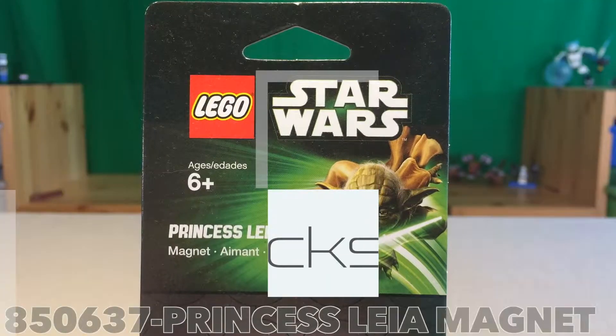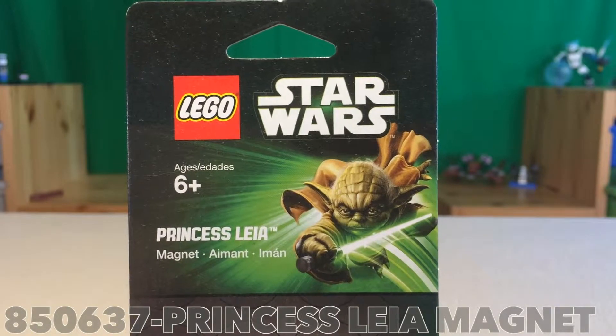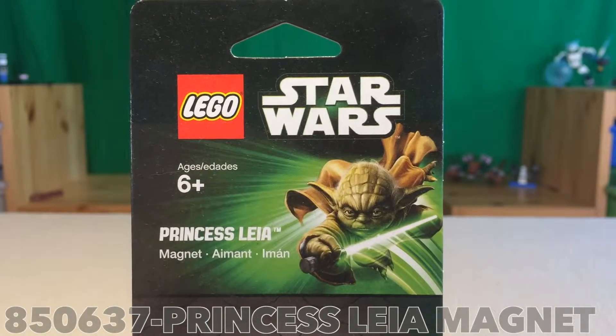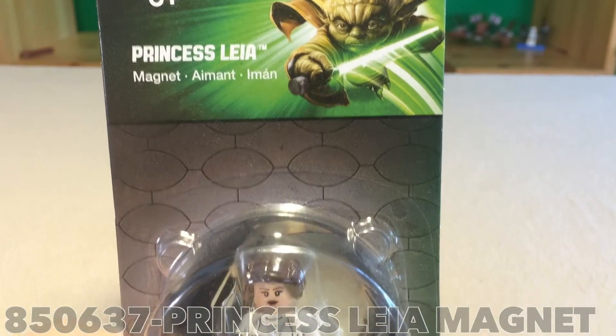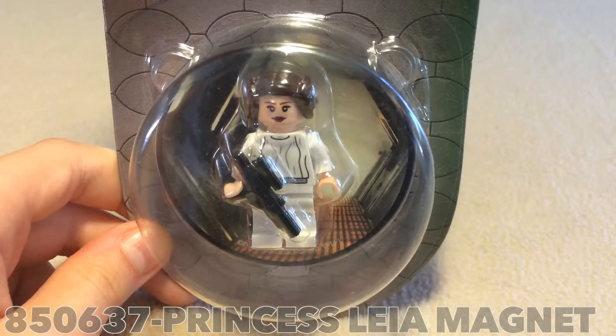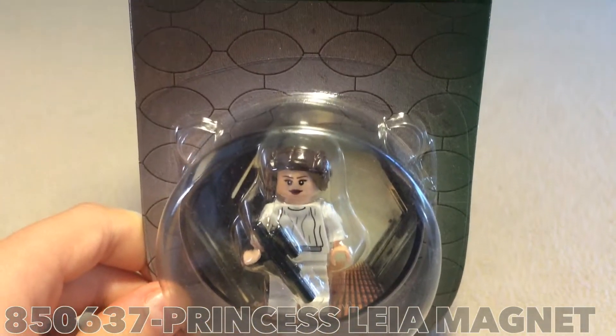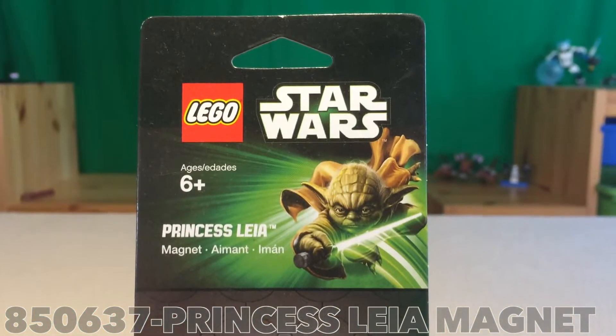What up guys, Peter here and welcome to a Star Wars review. This time we have the Princess Leia magnet. I'm gonna give you a scan down here — you can see all the details at the bottom of your screen so I'm not gonna state all of those. That's the box here.